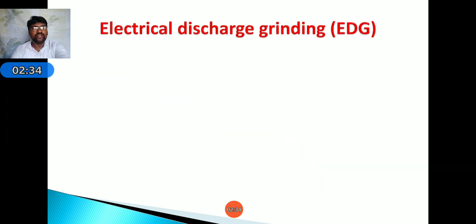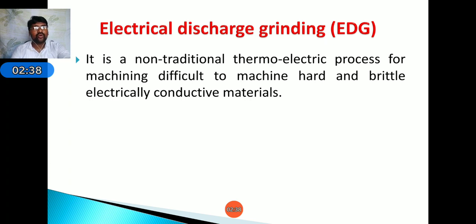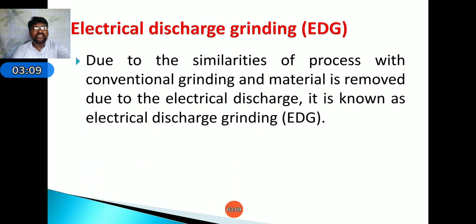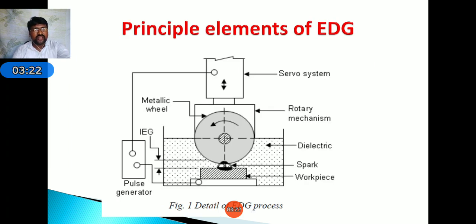Electrical Discharge Grinding is a non-traditional thermoelectric process for machining. Difficult-to-machine hard and brittle electrically conductive metals can be machined using the EDG process. EDG has been developed by replacing the stationary electrode used in EDM with a rotating electrode — this is one key difference between EDM and EDG. Since material is removed due to electrical discharge in a process similar to conventional grinding, it is named Electrical Discharge Grinding.